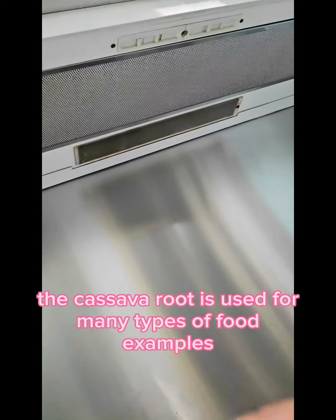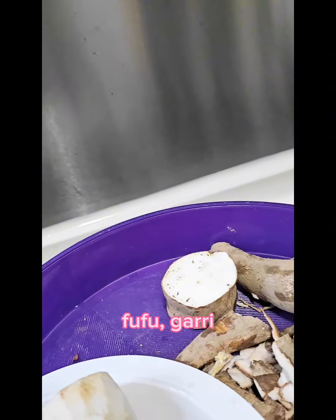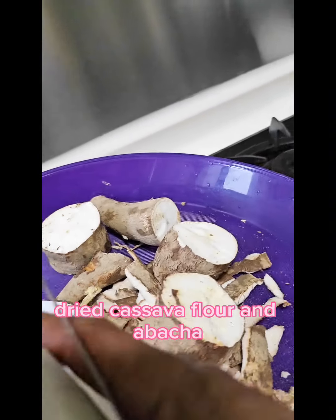The cassava root is used for many types of food. Examples: fufu, gare, dried cassava flour, abacha.